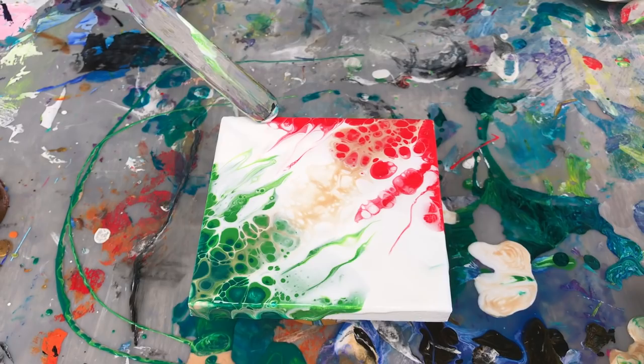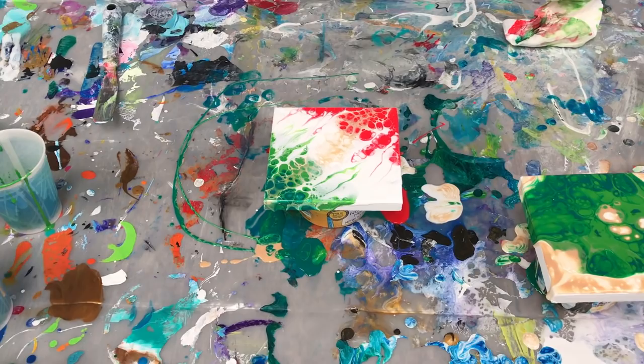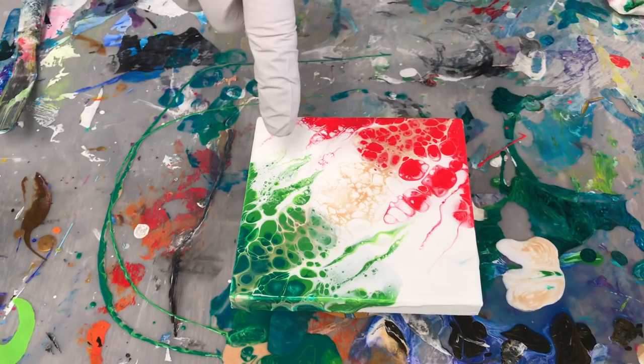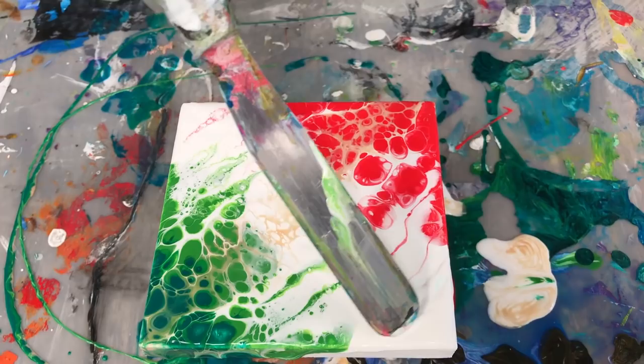I haven't used the torch in a while, so I'm going to get the torch in and torch a couple of areas to bring up some cells — just very quickly. I just spent a few seconds doing that but there are going to be more cells coming up, and you'll have a nice white strip in the middle. Now there are some nice trailing things, some cells, nice blending where the red and green are going towards each other, and the gold's going across. I think I'm going to stop right there.